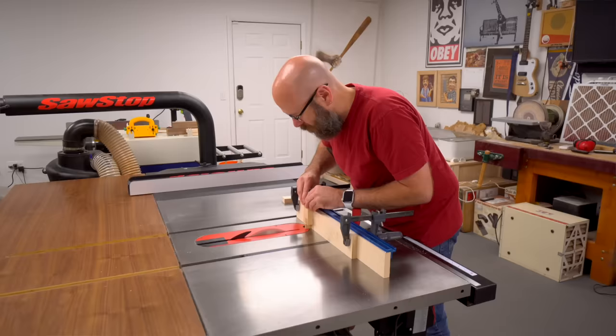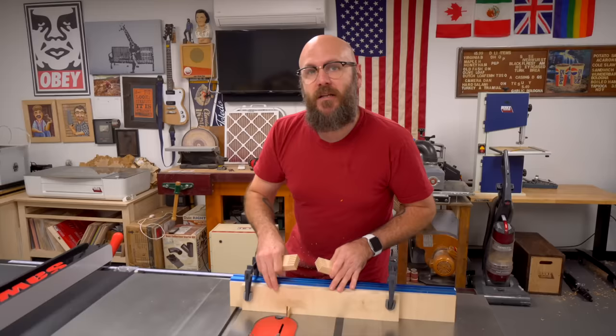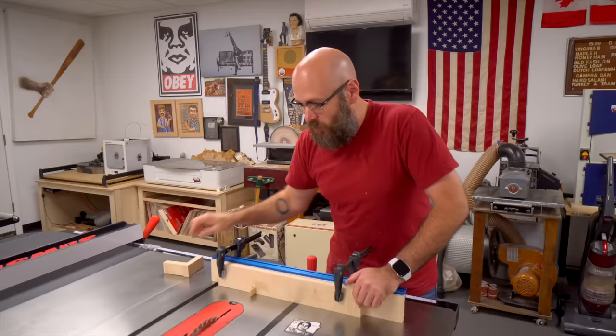Now I have a couple of pieces of scrap and we're going to make our first test cuts. I'm going to run this through. If it's too tight or too loose, we can make adjustments by moving the fence. There is our joint — it's a little bit too tight, because once we get glue on there it'd be really hard to put together. If it's too loose, you move the pin away from the blade. If it's too tight, you move the pin towards the blade, and you only want to move it about the width of a business card.